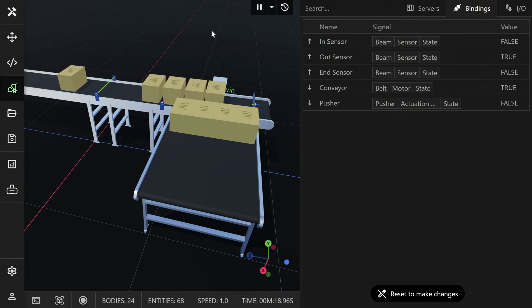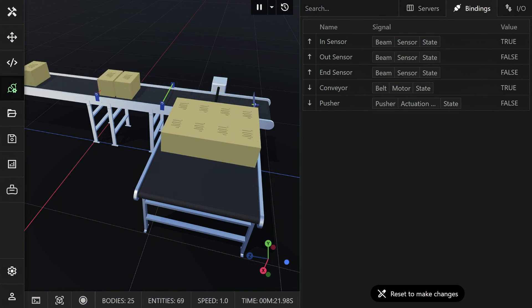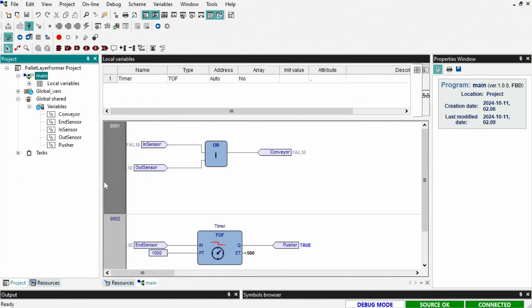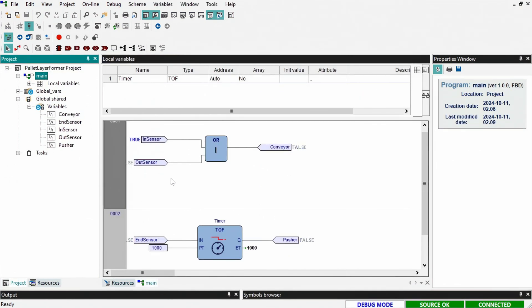And as you can see, the machine appears to be working correctly. If you open the Arduino software whilst the simulation is running and have enabled live debug mode, you should see the values of the tags being updated.